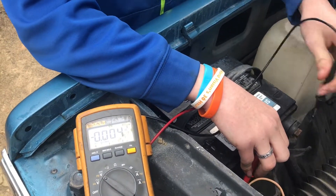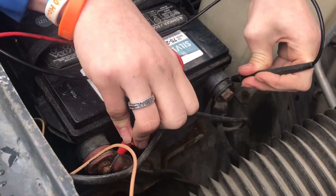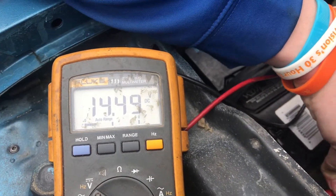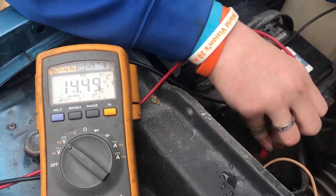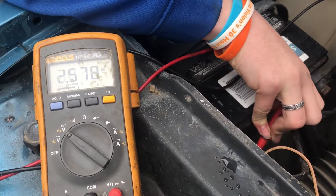We're going to check to see if the alternator on this car is working, so we put the voltmeter on the battery. If you look at the voltmeter now, you can see it says 14.46–14.49, so that is a good reading. That means the alternator is working and it's okay.